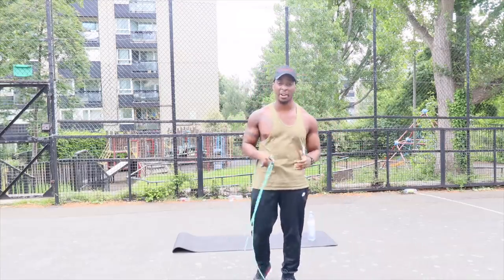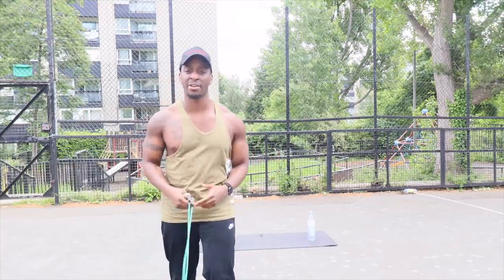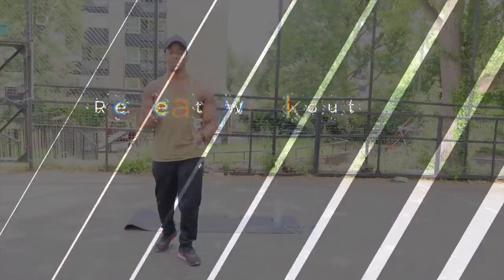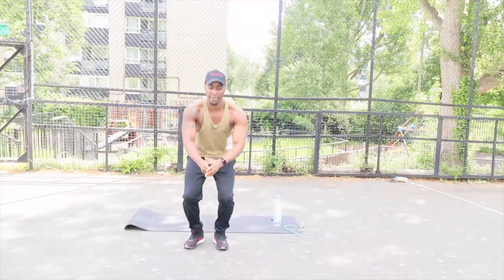We've got a 30 second rest — drink some water. We're going to repeat this exercise, but this time we have no breaks. We're going to go throughout the whole exercise with no breaks to burn as many calories as possible. See you in 30 seconds. Alright, let's do this again — we're going to do squats or jumping squats, your preference. I'm going to go for jumping squats. Let's go, 30 seconds.